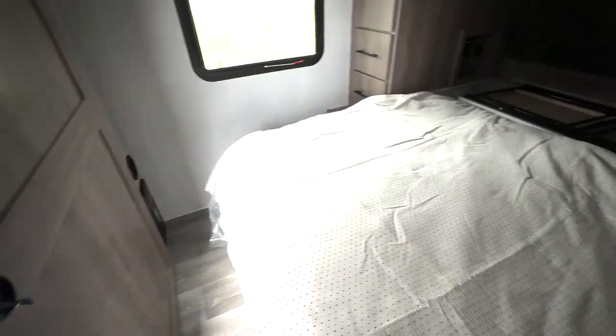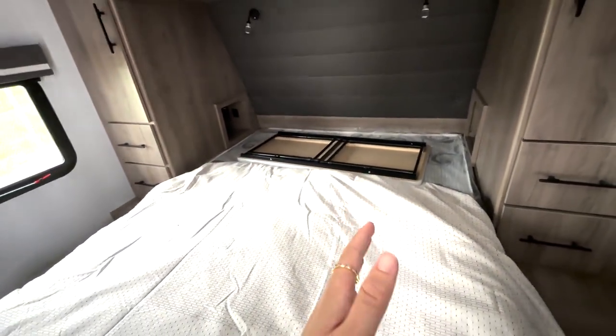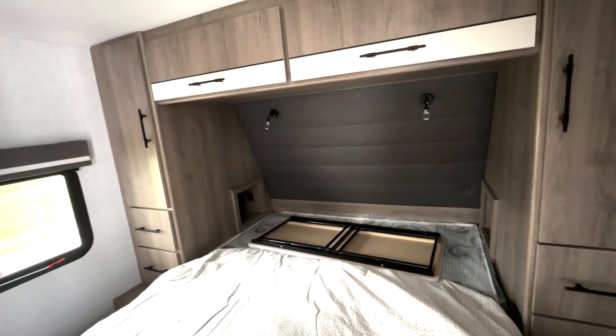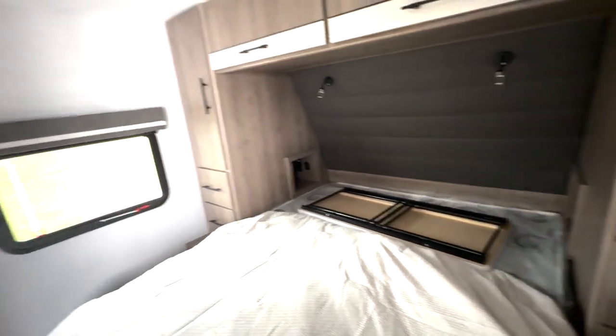We're going to start off here in your bedroom. You have a queen size bed. Right now we've got your pop-up table right on top here, but you can put that in the storage underneath your bed. You'll have cubby holes on both sides with outlets and USB ports, reading lamps up top, overhead cabinet space, as well as hanging closet storage on both sides and drawer space down below.